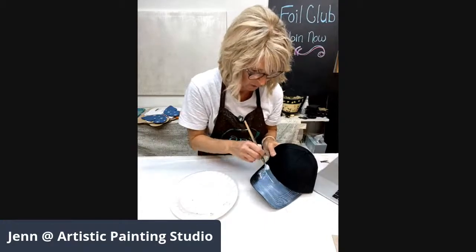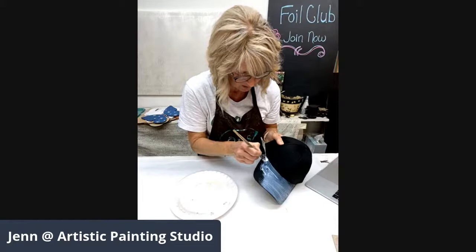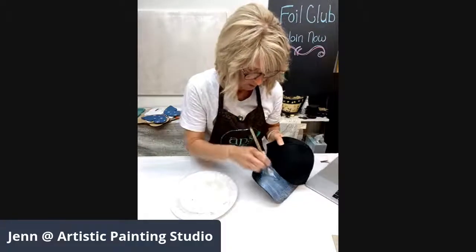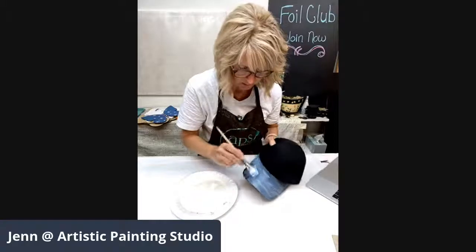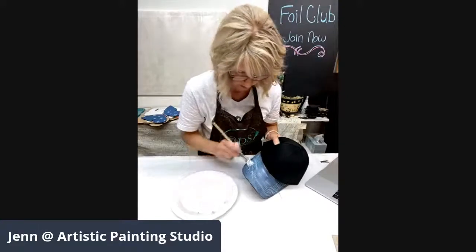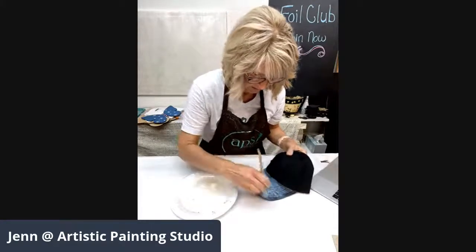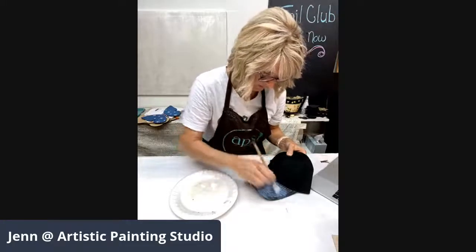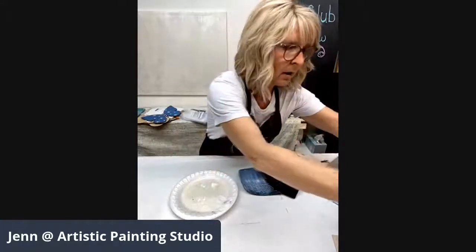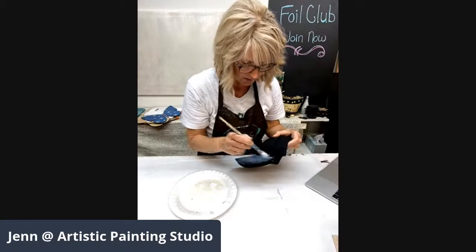I'm trying to be careful not to get the adhesive anywhere else — just keeping it on the bill. Come back and smooth out all your brush strokes; don't leave them going all over the place. Get the full bill covered. I'm going to grab a little bit more because I feel like I want to come back to where I started and get a little bit more on there.